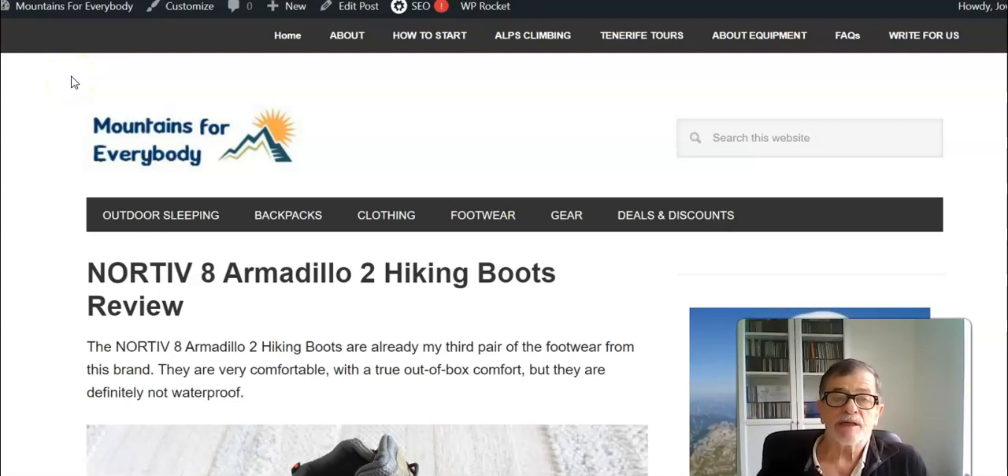Hi and welcome to my channel again. This is Open from Mountains for Everybody's site and today I have a new pair of boots to show you. This is about the Northeve 8 Armadillo 2 hiking boots and this is my review. I have these boots and I have tested them recently.